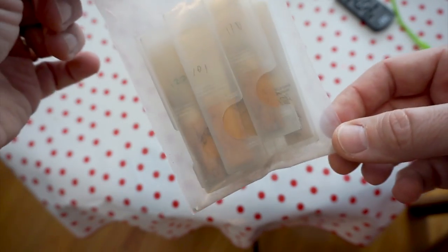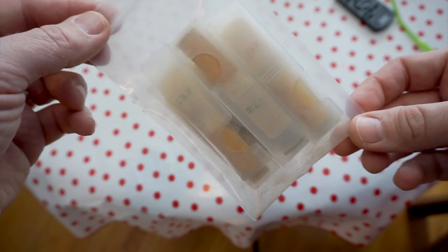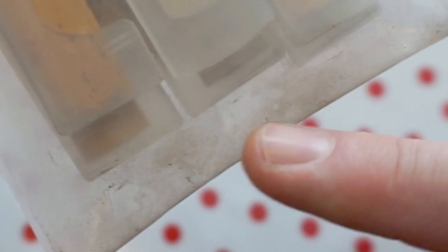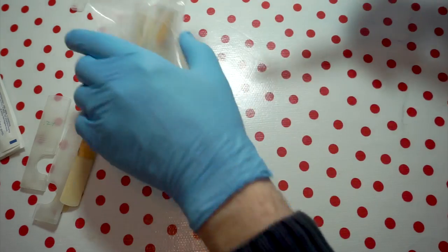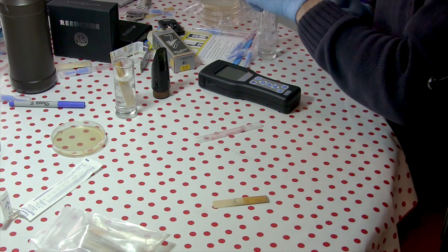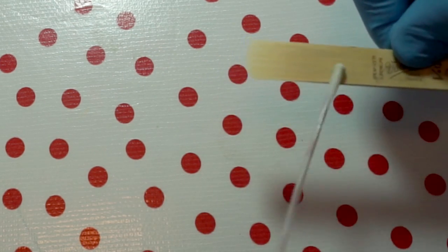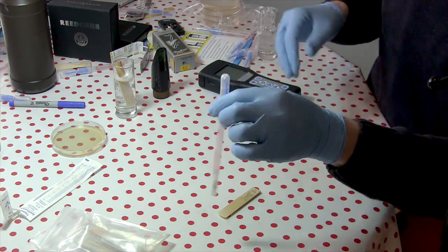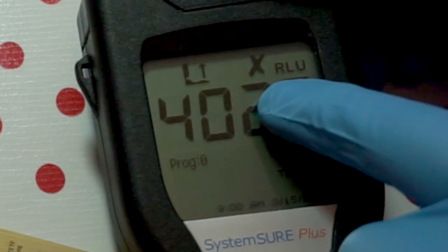What I've got here is a bag of disgusting reeds. I took some old reeds, dampened them a bit, and stuck them in this bag for about four months to see what would grow. You can actually see some black funk and fuzz growing on them — these are reeds I would never put in my mouth. I'll take one of these disgusting reeds and swab the front and back, getting all of that moldy goodness onto it. The result: 4,025 RLU. Big X. See ya.